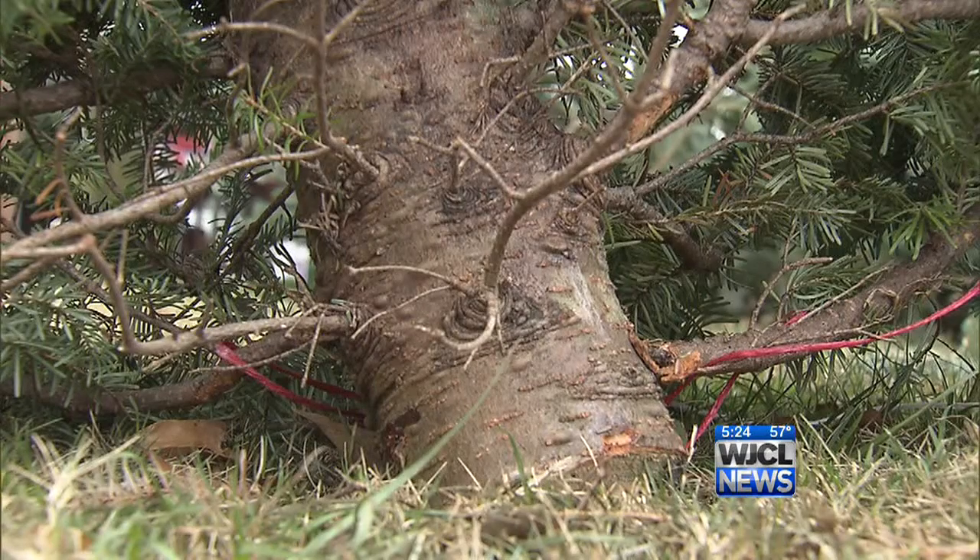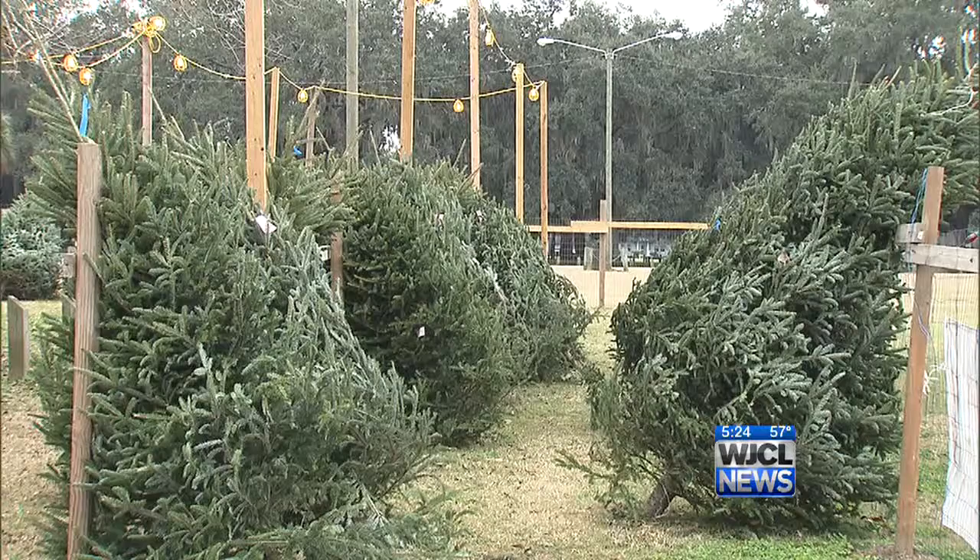Choose a tree that is freshly cut. Make sure that the needles can't be pulled off real easily, and that the trunk is kind of tacky from the sap. Always keep water in your tree stand, and make sure that any lights you put on it have the label from a testing organization.